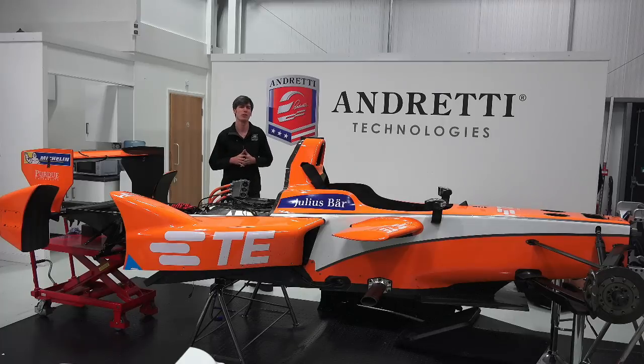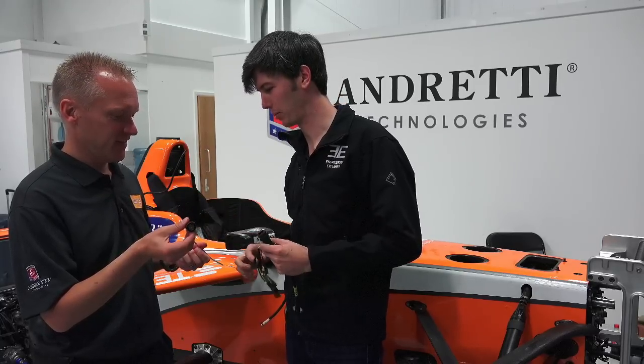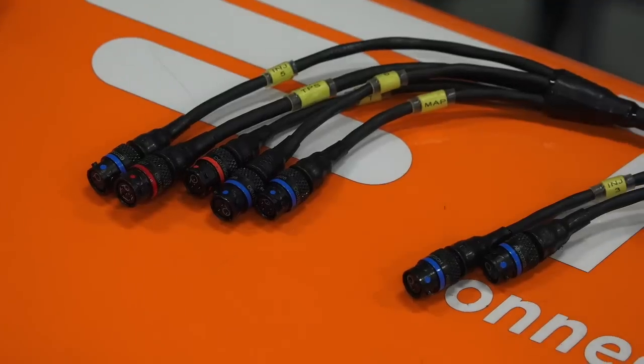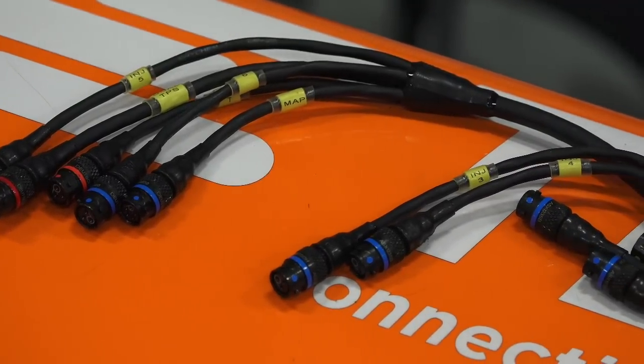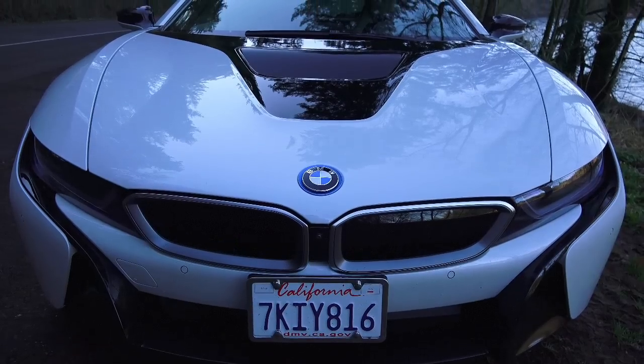Hello everyone and welcome. In this video we're going to be talking about some of the differences between developing for the track versus developing for your road car. I've been invited by TE Connectivity, a company which develops connectivity and sensor solutions, to learn about the automotive technology they employ not only in racing such as in Formula One or Formula E, but also in road cars as well.